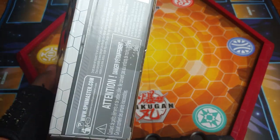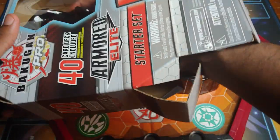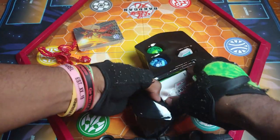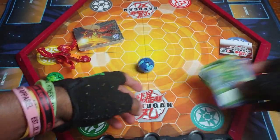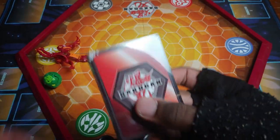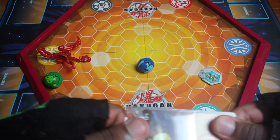Gotta get some scissors in order to open it. All right, got all that tape off, all that good stuff. Without further ado, time to open this bad boy up. Got Nilius out of there, gotta get the cards up out of here, gotta get the cores, and get the actual Bakugan out. Set the cards out to the side. Then we got the card deck set here. Let's see, I just gotta get this plastic out and then get the cards out.